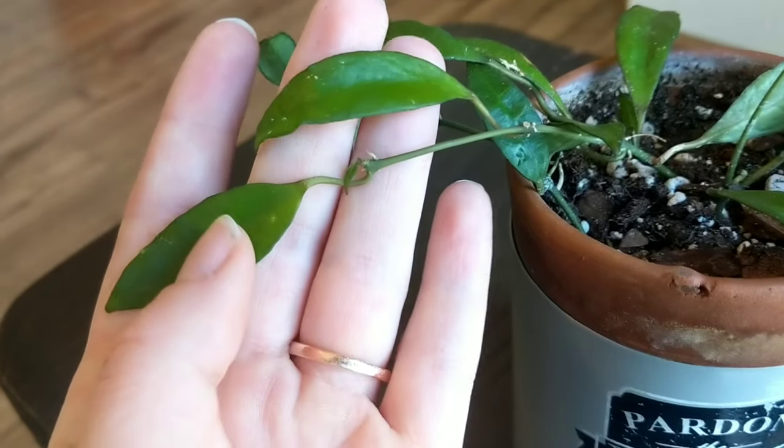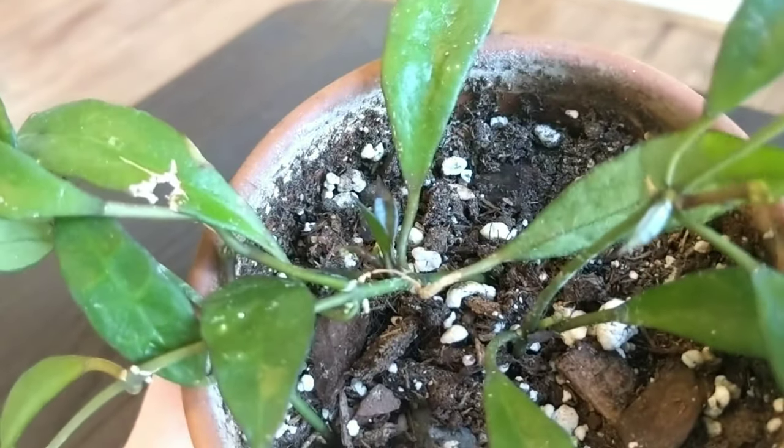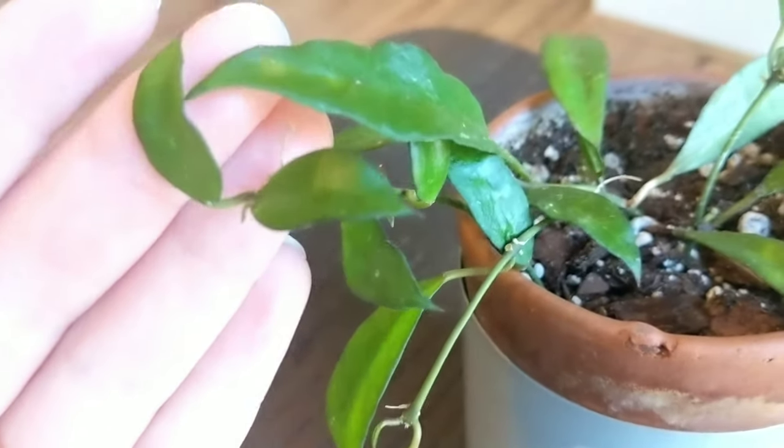This is my Hoya lacunosa, started from cuttings from a friend's plant. It rooted really easily but hasn't put off much new growth — though I just noticed there are new little leaves in there and it's growing a new vine. Hoyas do take a little longer to recover from propagating, going from water or sphagnum into soil. They get a little shocked, but I think all plants do — some just take a bit longer to rebound.